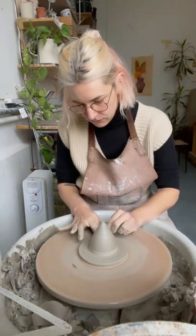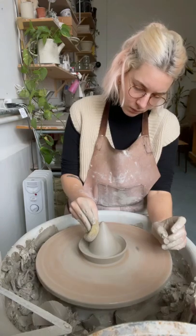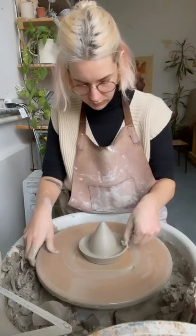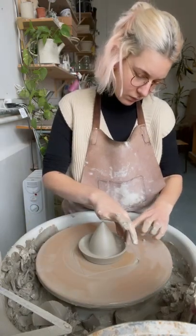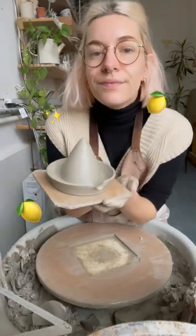Now it's time to work on the base so we're gonna just make that little tray bit. That's done, sponge it off. Make the little spout, there she is. And wire her off and that's it, follow along from one pottery.